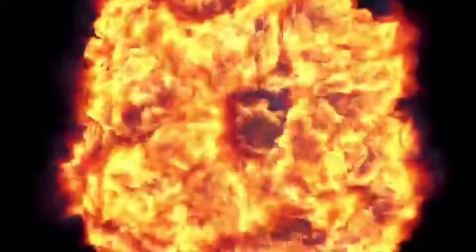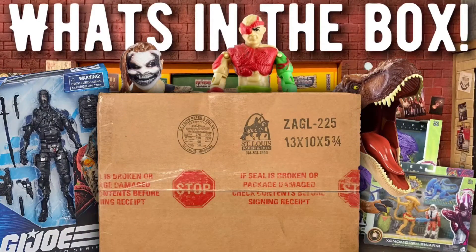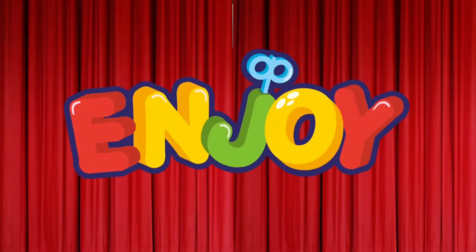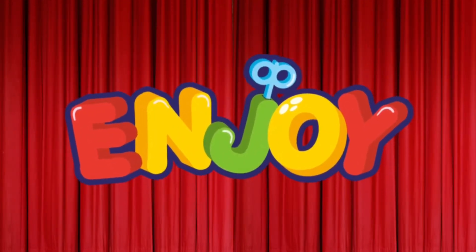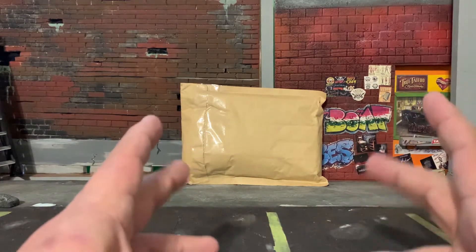Three, two, one. Now it's time for... What's up my friends? Kevin here, the Tattooed Toy Hunter.